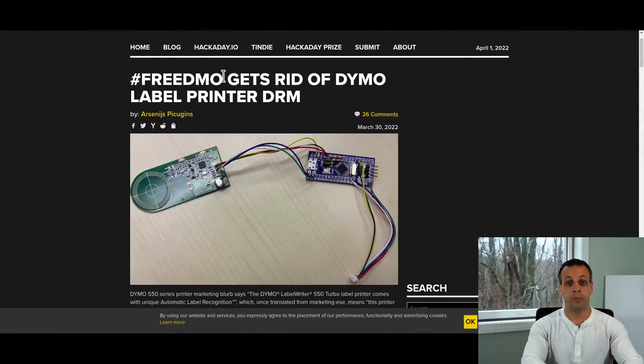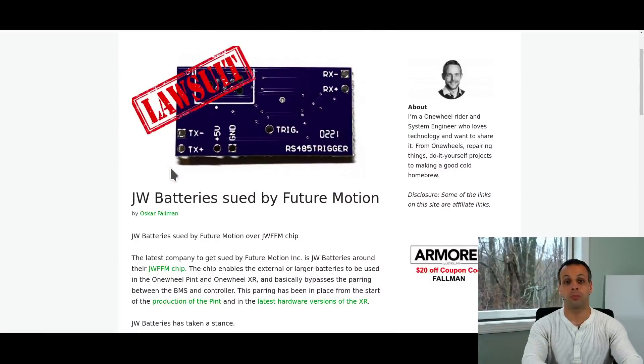One thing I'm also monitoring very closely is whether the individuals that did this wind up getting sued by the company. As many of you know, we've been covering a company called Onewheel on this channel. There is a company called Future Motion — they make a one-wheel electric skateboard kind of thing. They keep you from being able to use larger batteries, and with newer iterations you cannot even unplug the battery and plug it back in without the device bricking itself. A company called JW Batteries and JW Solutions is trying to come up with a solution for that — with older models you can now put in a larger battery using their chip. And Future Motion is now trying to sue JW Batteries into the ground as a result of allowing users to work on their personal property.